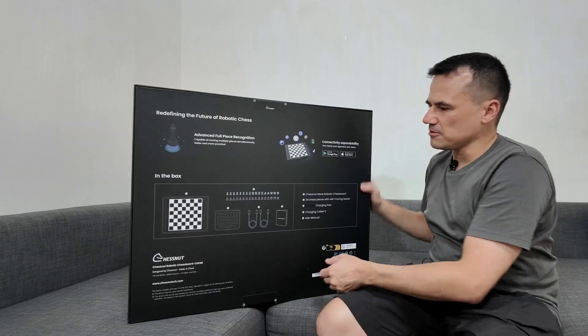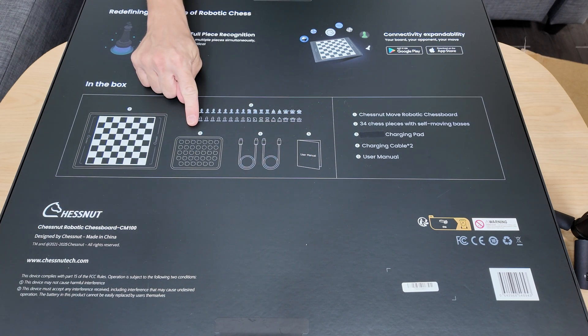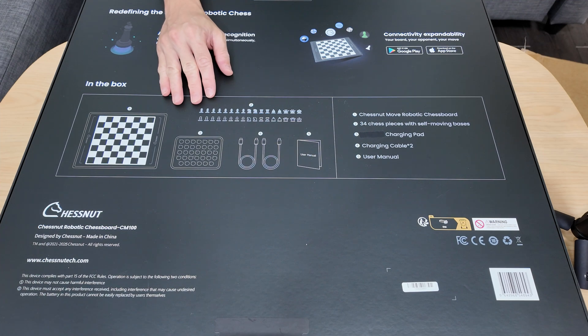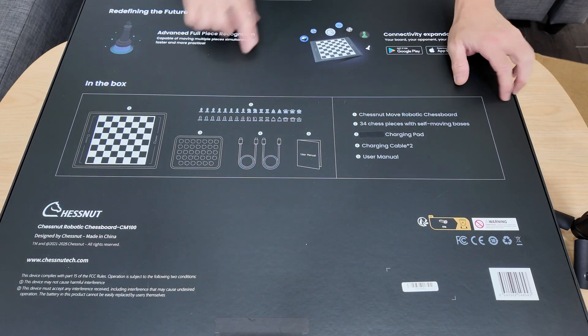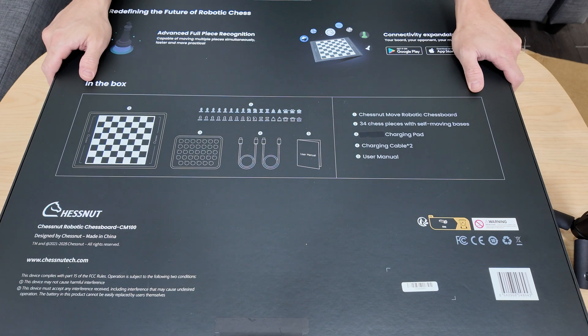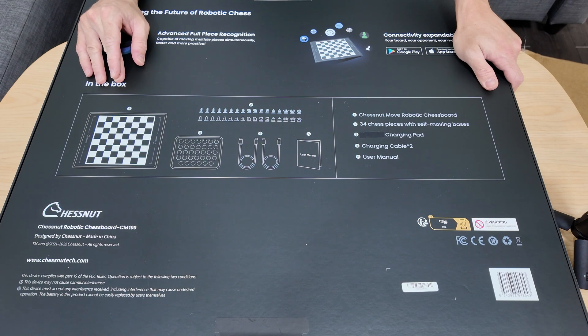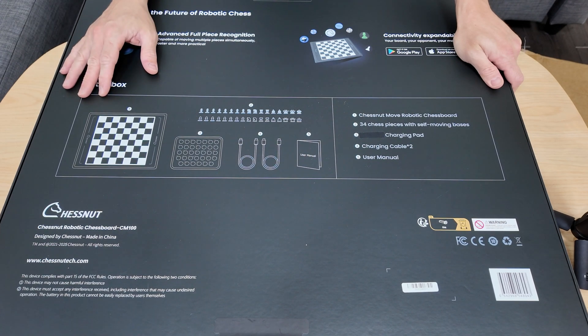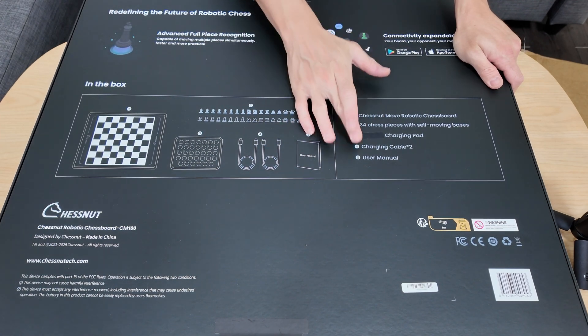I'll just lay this on the table for you to have a look. In the box you get the unit itself and the pieces. I think this is a charger — do the pieces need charging? Here are the cables, there's a user manual, and there's a charging pad. So you eventually have to charge the unit and the pieces inside. I think the pieces have mechanics inside which move them, rather than something under the board moving them like a magnet. Maybe the pieces move on their own so they need to be charged. There are two charging cables and a user manual.